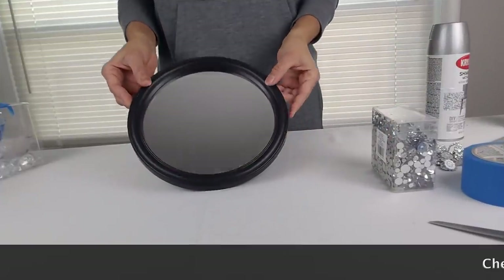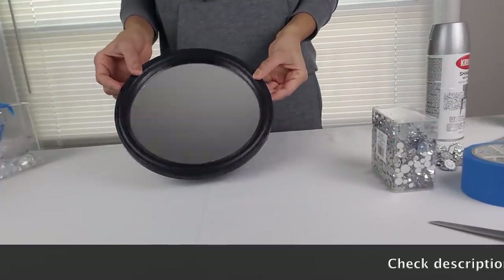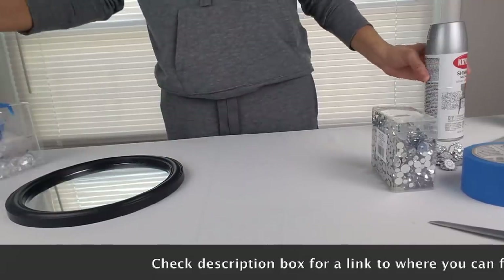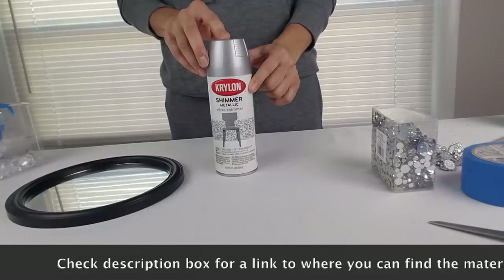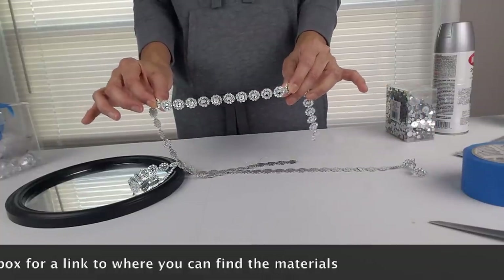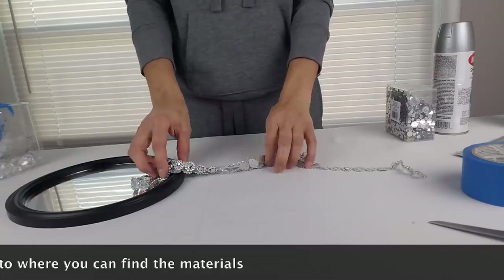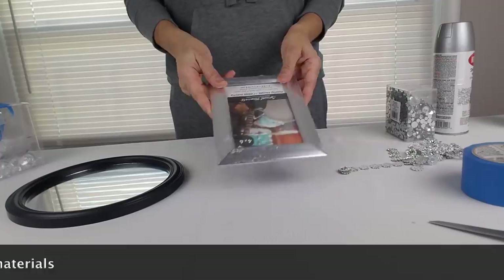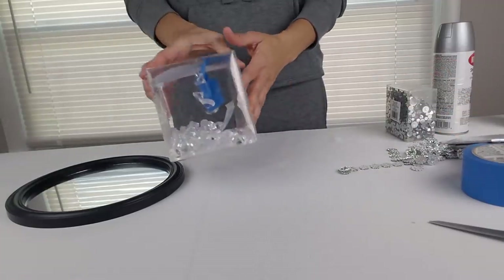For this centerpiece I use a round mirror that I got from Dollar Tree, a glass vase that you can also find at the Dollar Tree, spray paint in shimmer silver, silver flower mesh, a silver picture frame like this one, and some acrylic gems.